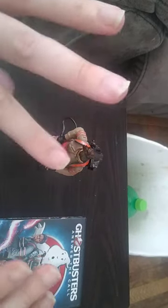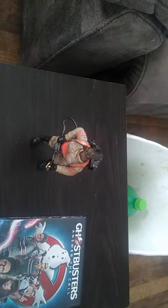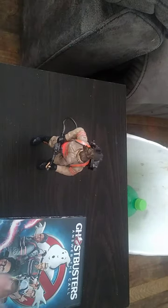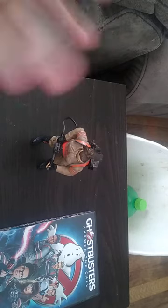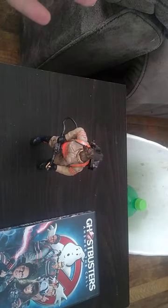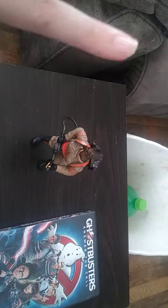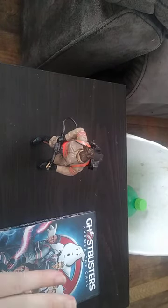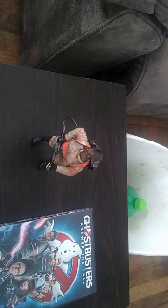I prefer the male Ghostbusters to the female Ghostbusters, but this one is good by my standards and is worth adding to your collection. Plus, with the new Ghostbusters: Afterlife movie coming out, I am really excited about that one and look forward to seeing it. So that's why I got the Ghostbusters: Answer the Call figure — because I'm a completist like that.